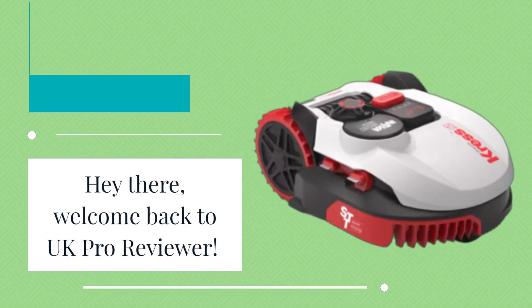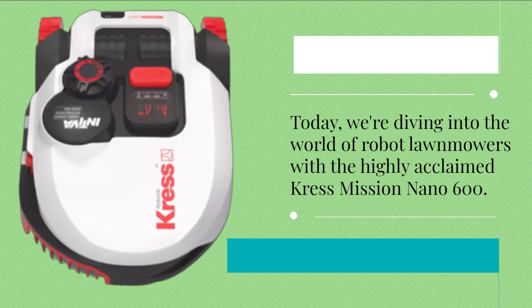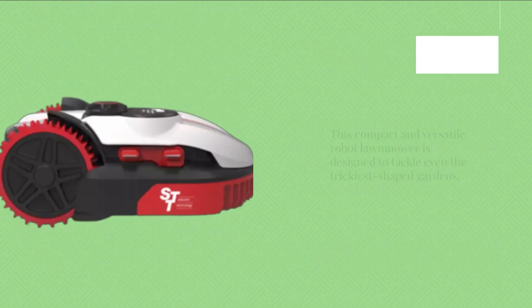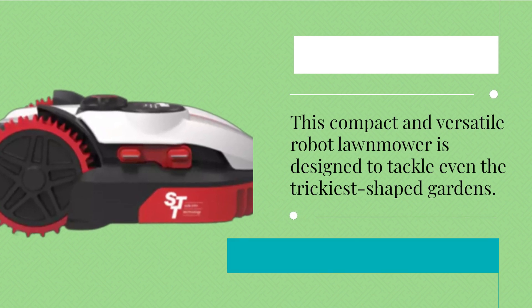Hey there, welcome back to UK Pro Reviewer. Today, we're diving into the world of robot lawnmowers with the highly acclaimed Crest Mission Nano 600. This compact and versatile robot lawnmower is designed to tackle even the trickiest shaped gardens.